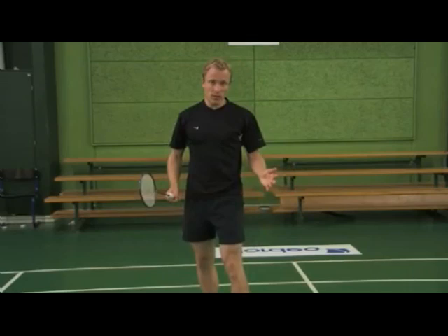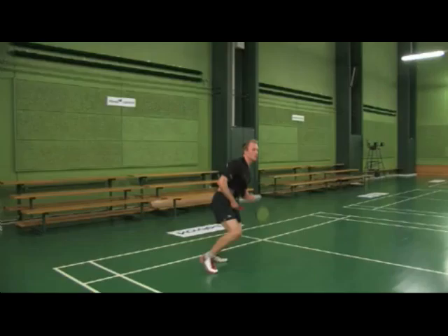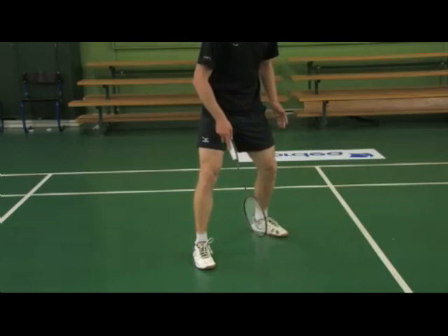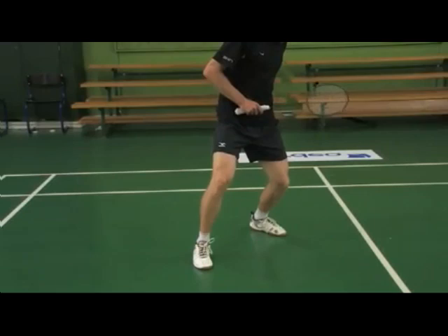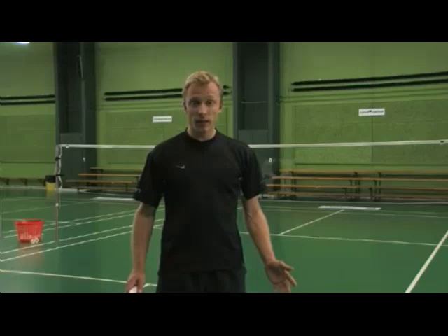Because of the rotation you do in the air, as you land, your dominant leg will be in front and your opposite leg will be behind. Also, there should be a little bit more than a shoulder width apart between your legs to keep the balance better. As you land, start by pushing with your opposite leg and move quickly forward towards the net.